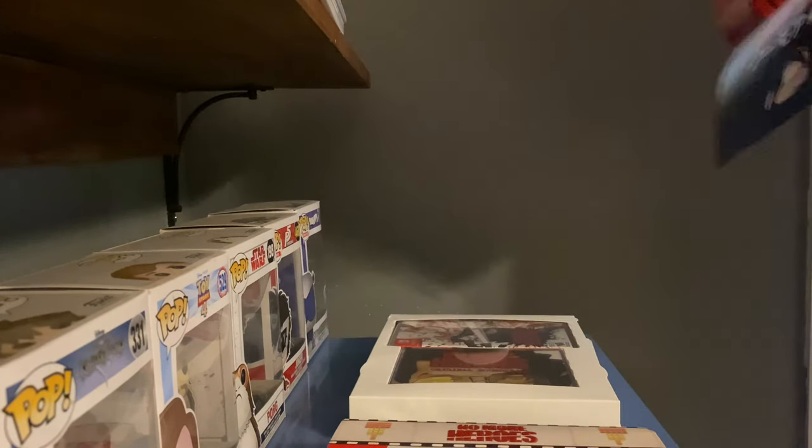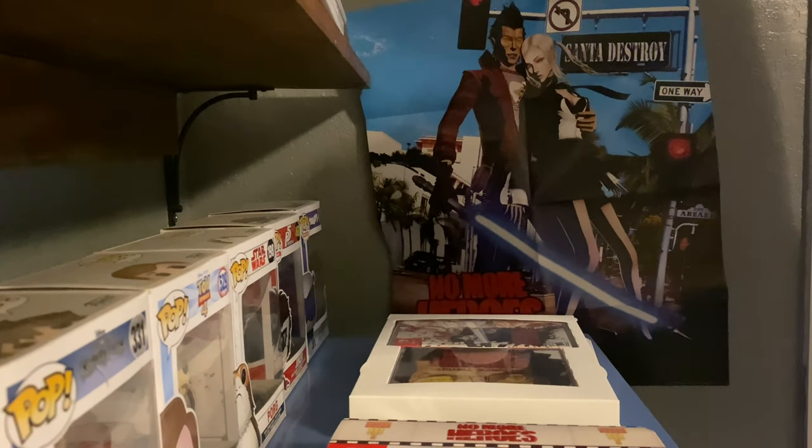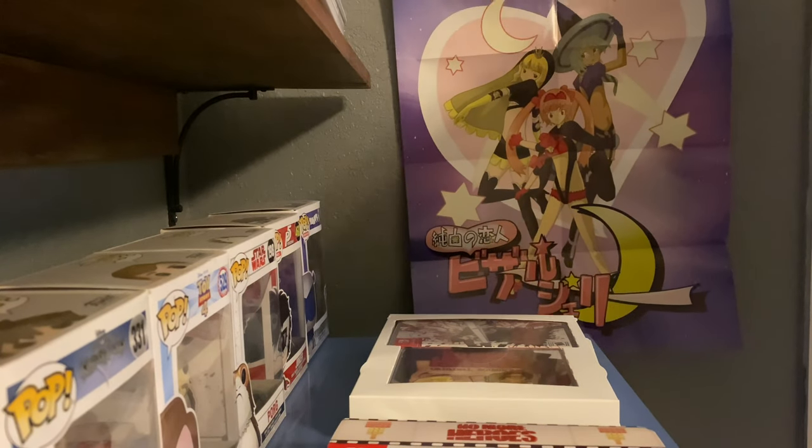I got a No More Heroes poster. And I guess it's not No More Heroes without referencing this — it's not Travis's favorite waifus.